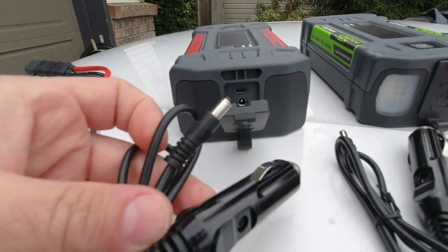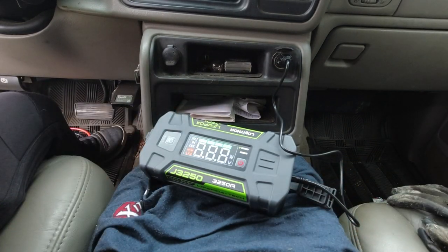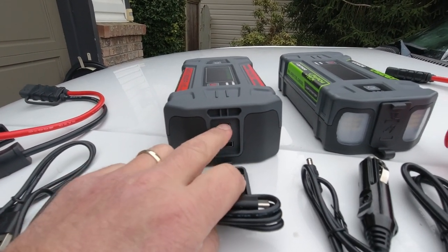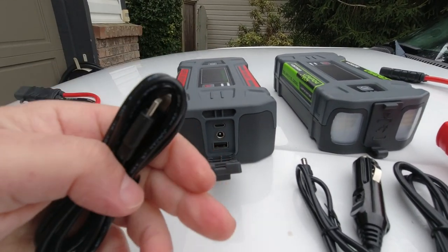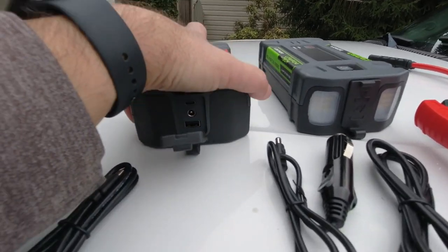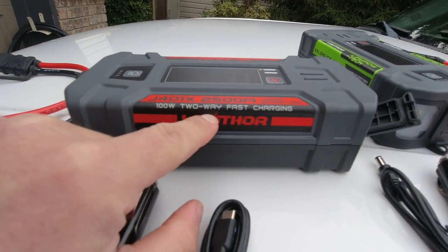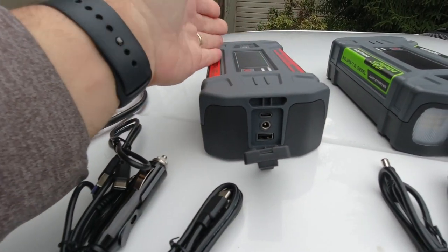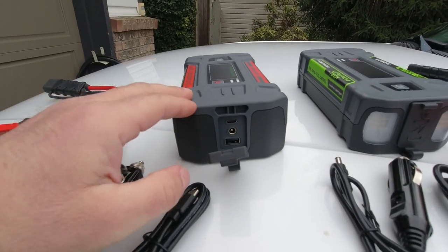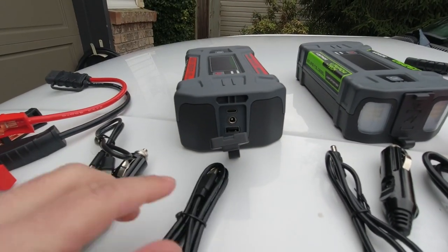On the back side you have your ports — a DC input for your cigarette lighter adapter, so you can plug this in and charge the unit on the go using your vehicle's accessory outlet. There's also a USB-C port that lets you charge the unit over USB-C but also power USB-C devices. The J401X is rated for 100-watt two-way fast charging — it accepts up to 100 watts to charge, and also provides up to 100 watts to charge your laptop or small electronics.